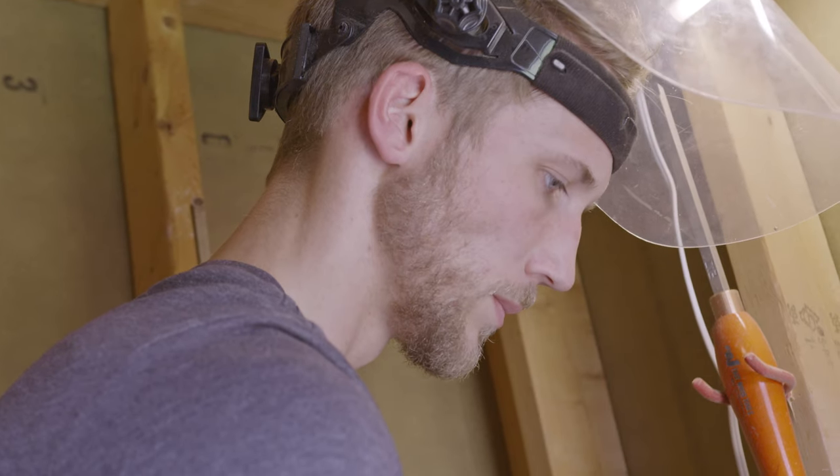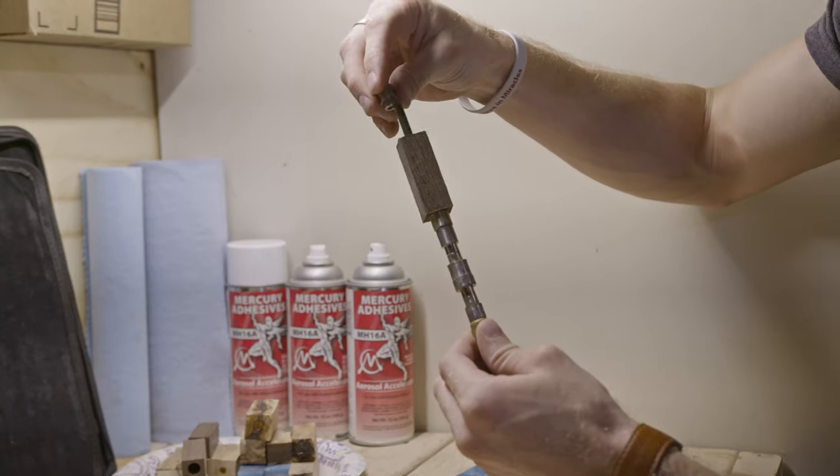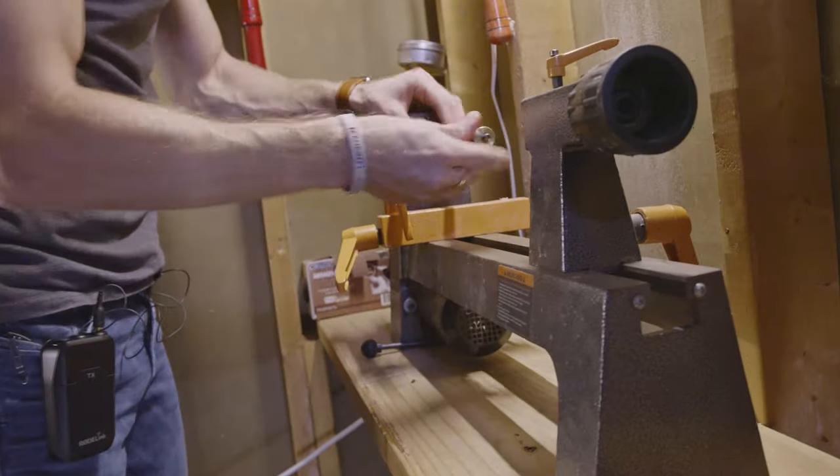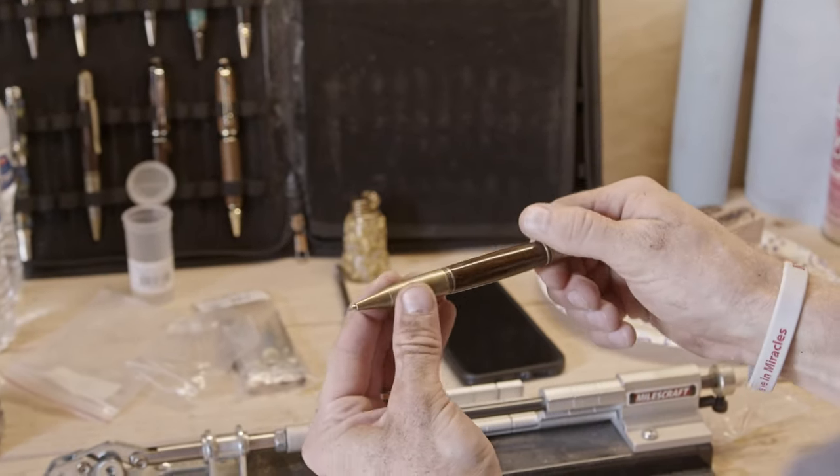I use this machine called a lathe. Essentially I attach a piece of wood to a motor and it turns the piece of wood as I carve at it and I get to make whatever I want out of that piece of wood.